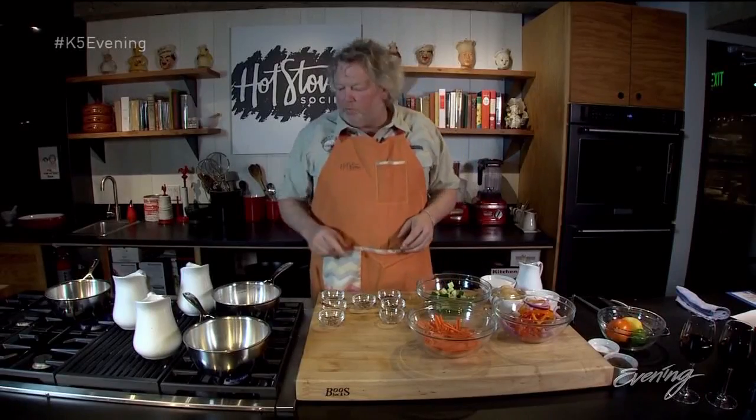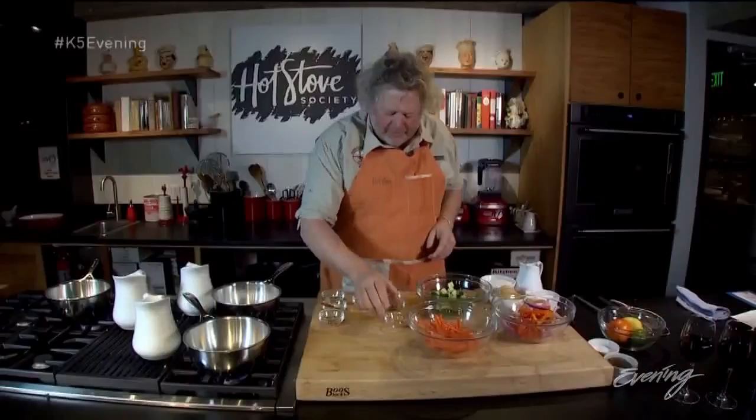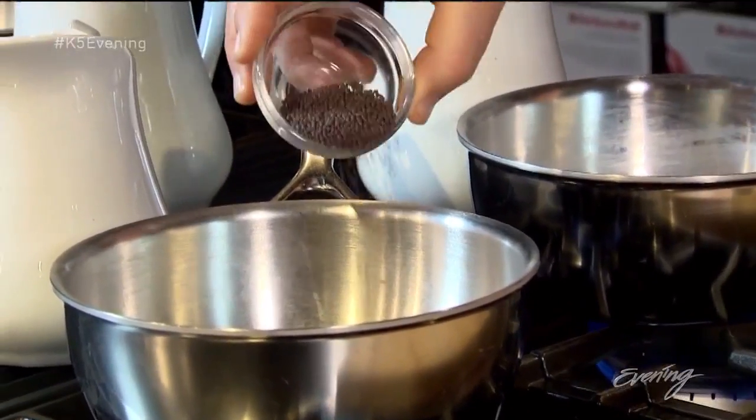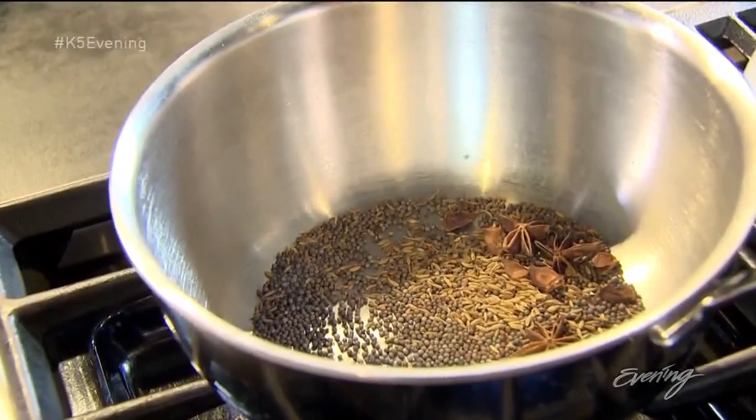We're going to start with our rice vinegar, and in that we're going to put cumin seed, star anise — which is just a beautiful, tasty pod of spice — and a little brown mustard seed. We're going to let those heat up and start to bloom.